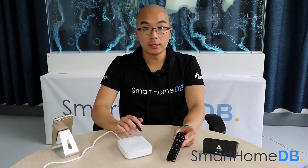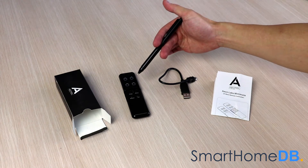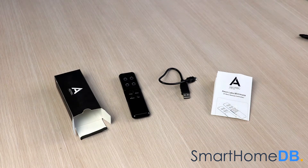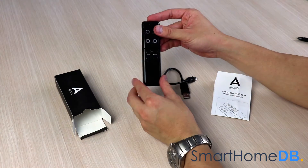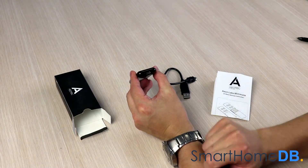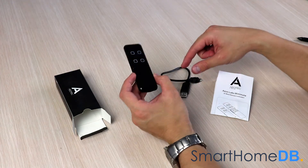Today we will be connecting an Aotec Z-Wave Mini Mode with a Samsung SmartThings Hub. When you buy an Aotec Z-Wave Mini Mode, the box will contain the following items: the Aotec Z-Wave Mini Mode, one mini USB cable, and a product manual. The Mini Mode receives its power via an internal battery which can be charged via the included mini USB cable.